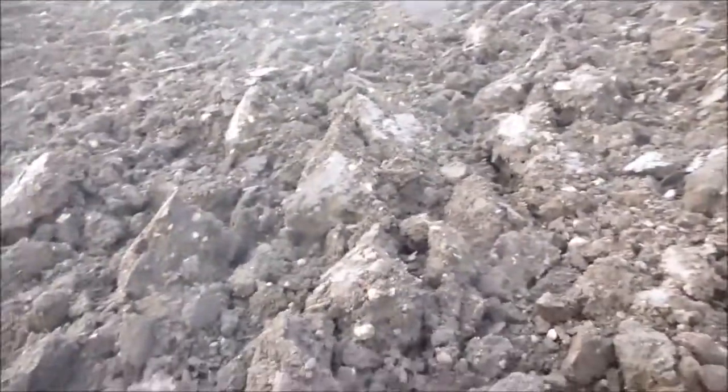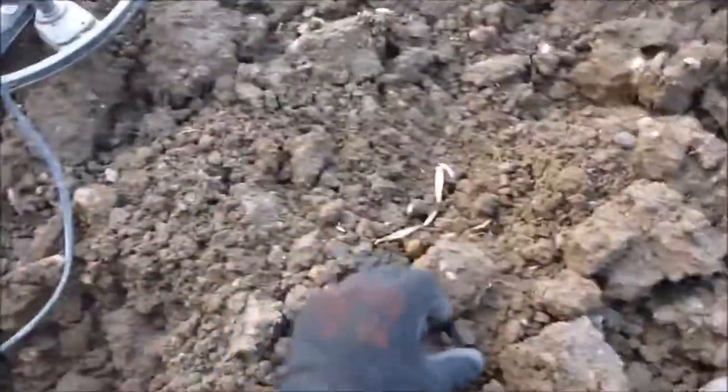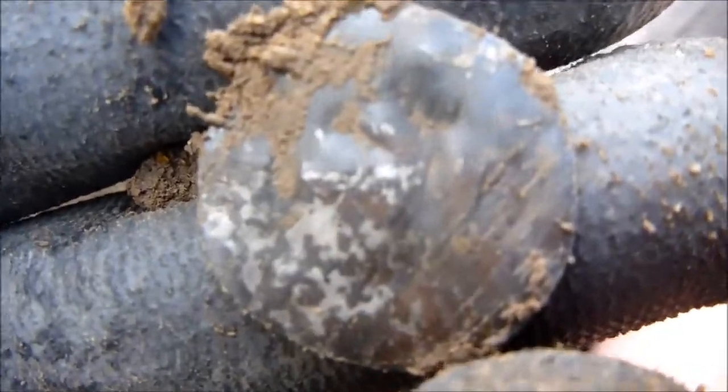Just started on my old permission which has just been ploughed. Using the E-Track two-tone ferrous, and this has come out — looks like silver. What do you reckon it is? Let's get this stuff off it. Looks like a love token. I'll show you later.